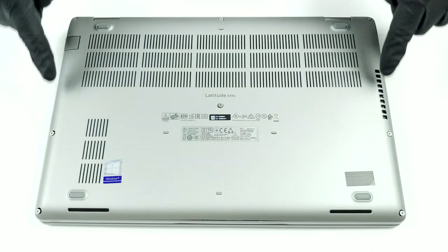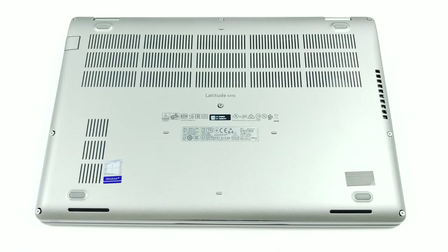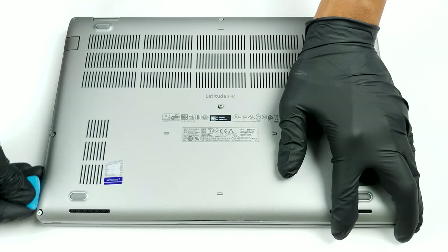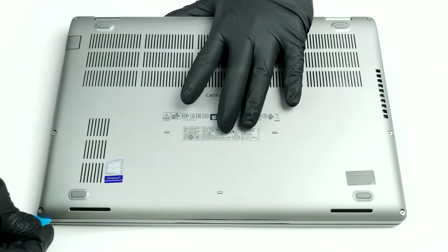Hello, this is Laptop Media, and today we will show you how to open the Dell Latitude 5410 and what's inside of it. There are eight Phillips head captive screws you need to undo before you pry the bottom panel and lift it away.